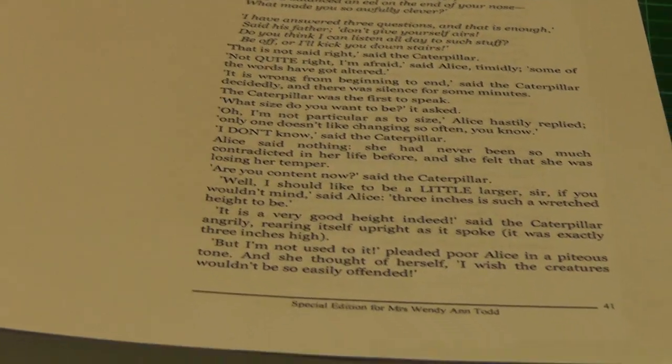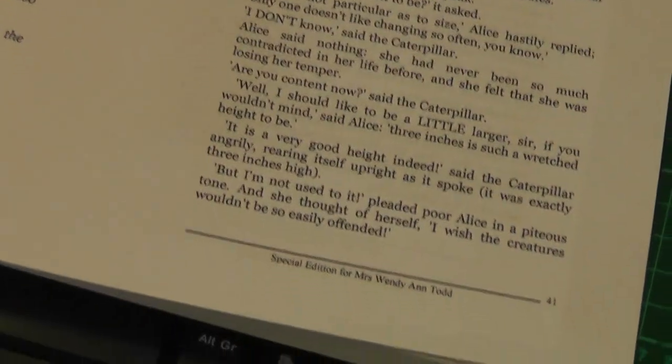I've just done three signatures. The light's changing because it's getting quite dark in here now. I've done three signatures, and I've got one down there which I'm doing, two down there. And the other books I haven't even finished yet.